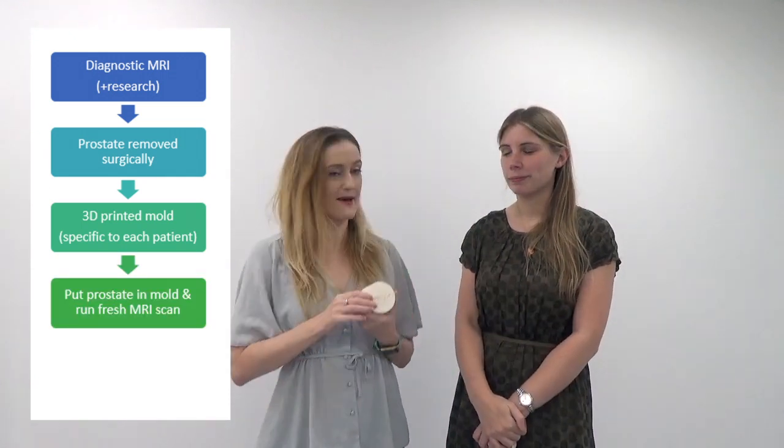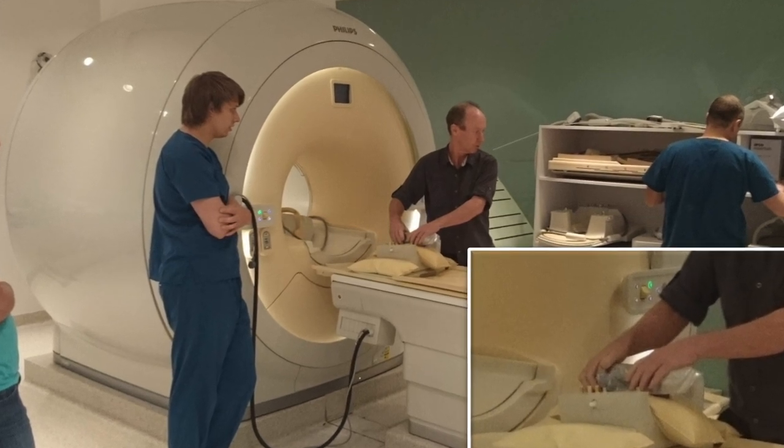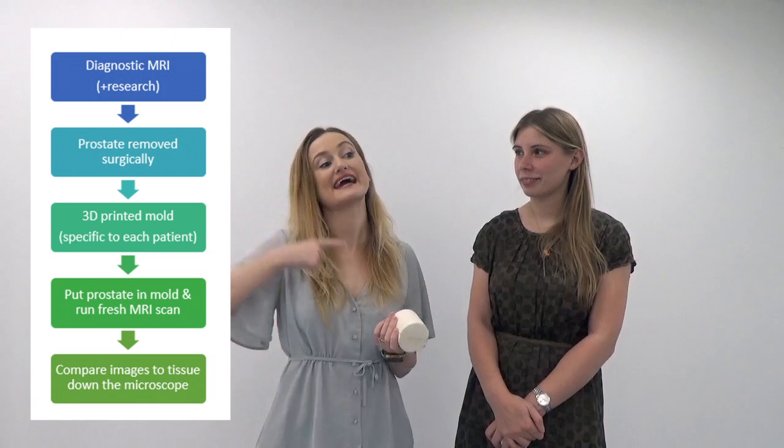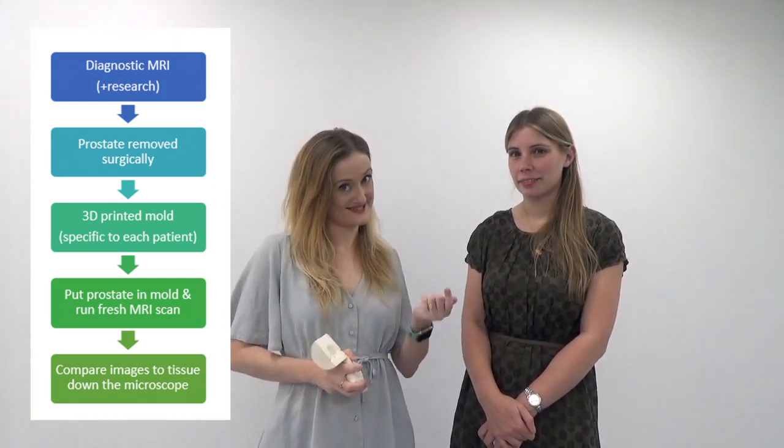This allows us to put the prostate back into the MRI machine, get a new image - even images on better MRI machines - and then later compare that to the tissue down the microscope. So there are a lot of steps along the way.